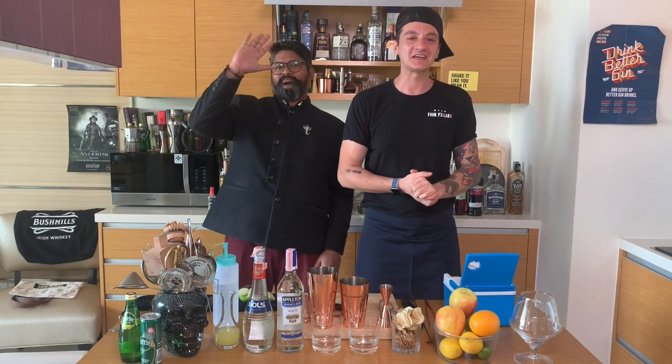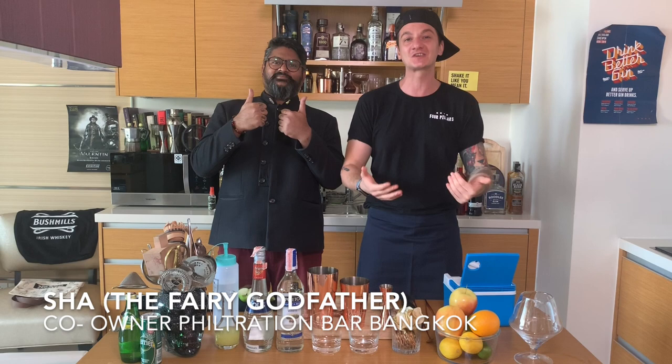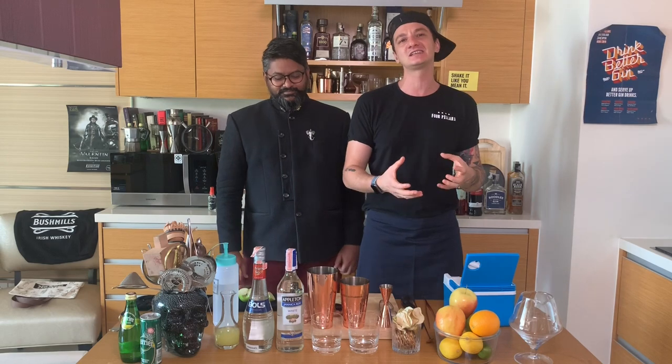Hello guys, welcome back to Cocktail Kitchen. We're making some cocktails and I'm here today with Shadi Raj, the godfather of the cocktail scene in Bangkok. We're about to get creative and do some signature cocktails from his new bar.